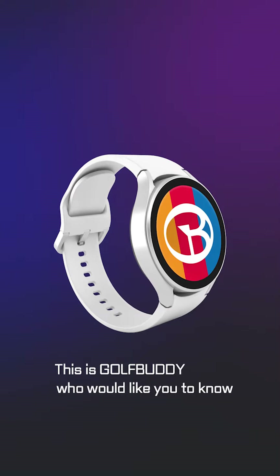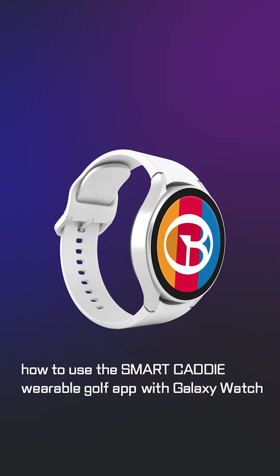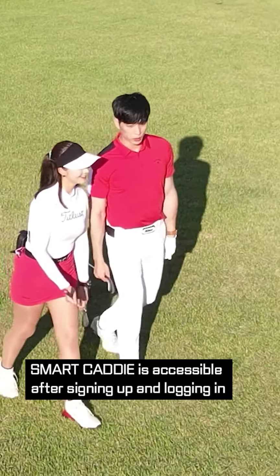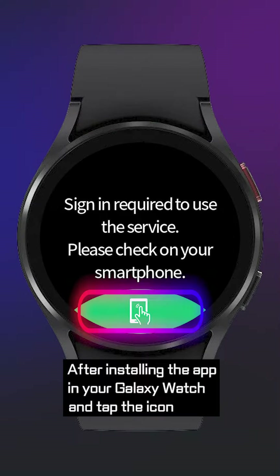Hi, everyone. This is GolfBuddy who would like you to know how to use the Smart Caddy wearable golf app with Galaxy Watch. Smart Caddy is accessible after signing up and logging in. After installing the app in your Galaxy Watch and tapping the icon, the sign-up page comes up on your smartphone.